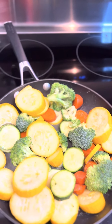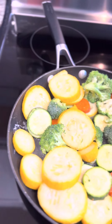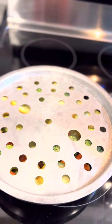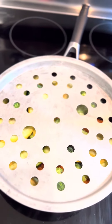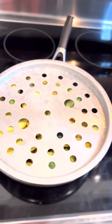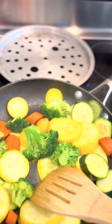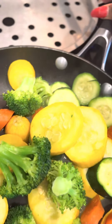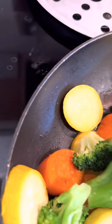I'm gonna put my handy dandy steamer on top. All right, I've got my little steamer on top. We're gonna let them steam for probably just about five minutes. I have returned to our vegetables — they are done. They are crunchy, they're the texture that we like.